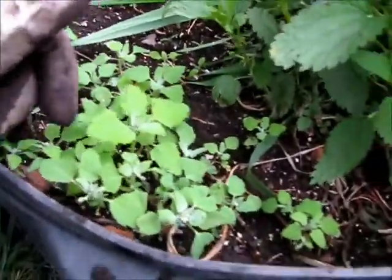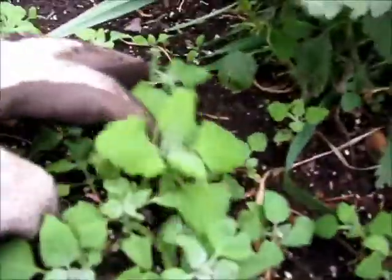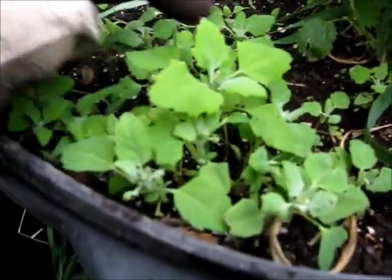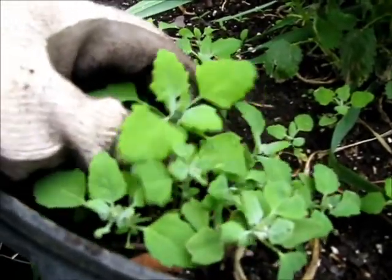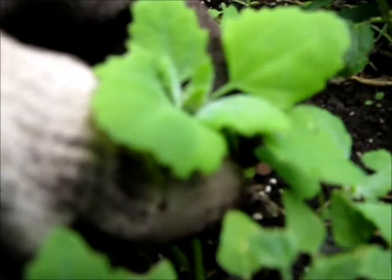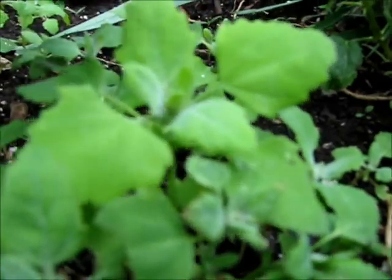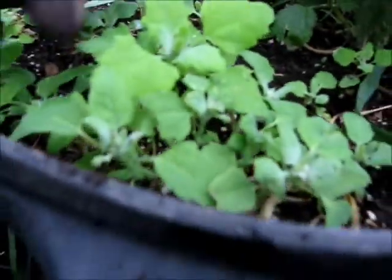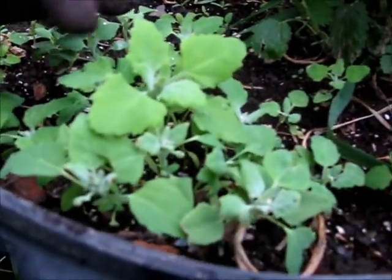These little plants here — we've got a whole mess of them right around here. These are lamb's quarters, also known as goosefoot, which is the name I like to use because their leaves are kind of in the shape of a goose's foot. The easiest way to identify lamb's quarters or goosefoot is that it has its own yeast, and you can see a white powder on the newer leaves very easily. As the leaves get older, the white powder seems to fade away, though there's still quite a bit on these — you just don't see it as much because the leaves are bigger.